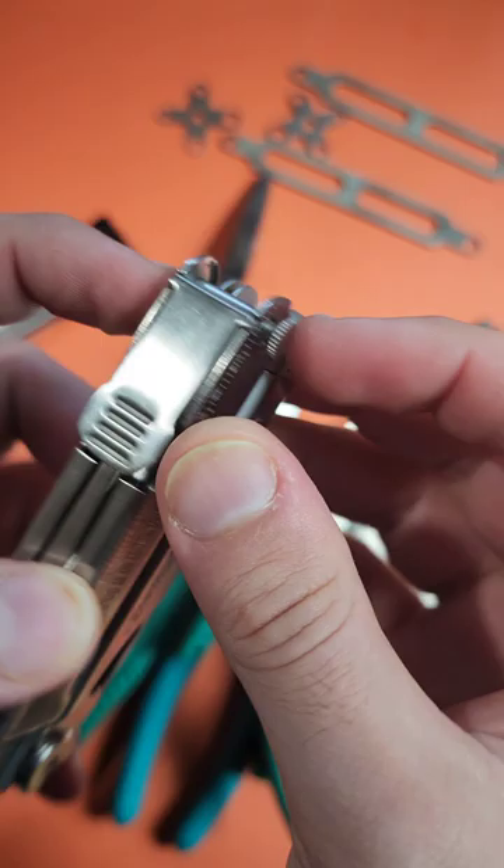It will slightly mar these screws, but surprisingly it works very, very well to assemble and disassemble. I'm making a full video on this soon, but I'll put a link to all of these — you've got to check them out.